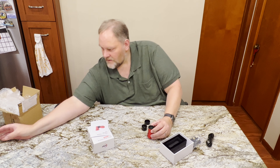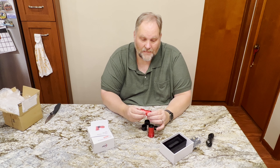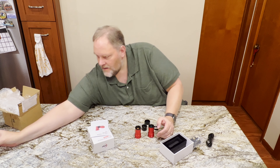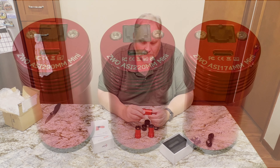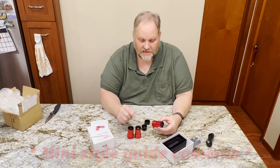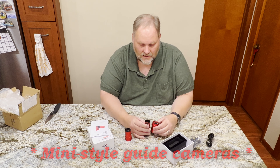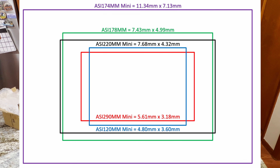What I'm going to do is compare it with the ZWO ASI 174 MM Mini as well as the ZWO ASI 290 MM Mini. There were three, now there are four planetary cameras in their lineup. They're pretty much the same — they just have different specs on the sensor. They are all USB-C, USB 2.0 speed, so for planetary they're not fast.